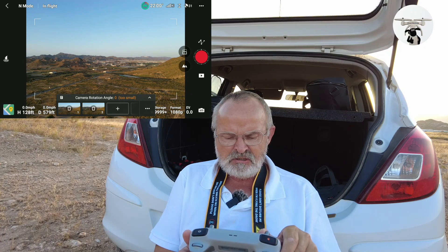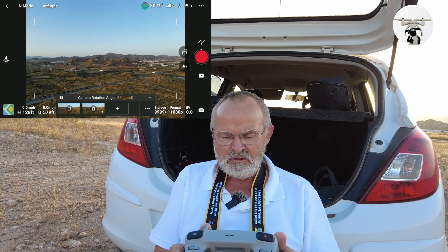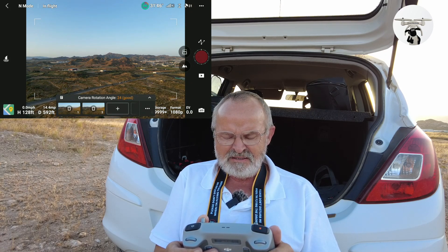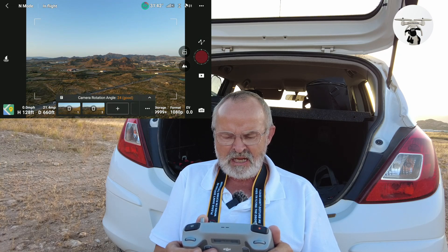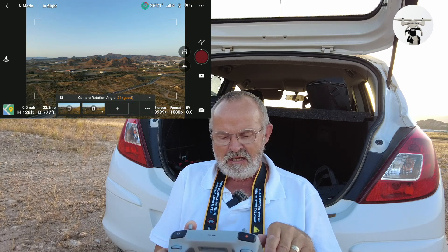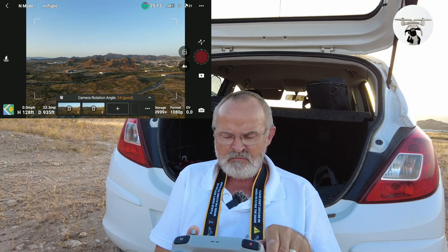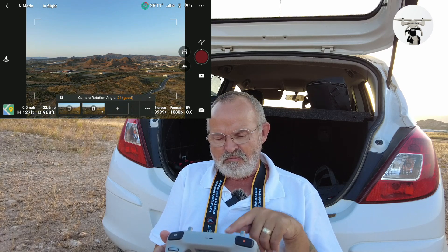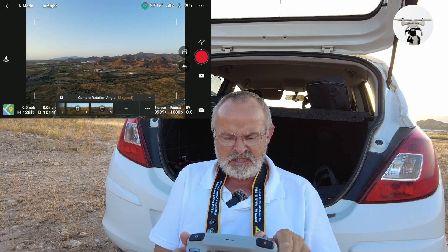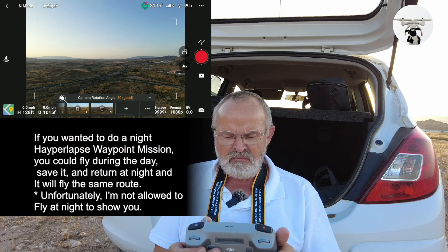If you don't like the position you can change it — I'm going to change this location and send it over that way. It's still showing a good rotation angle. If you notice those one and two boxes, you can delete and set up a new waypoint if you wanted to. I'm going to change the angle slightly — they're still saying it's good — and send it over that way.